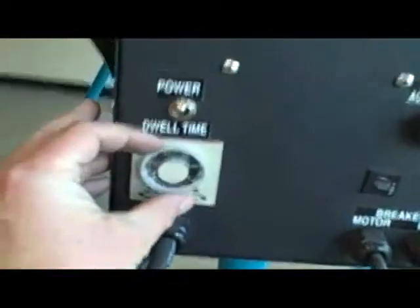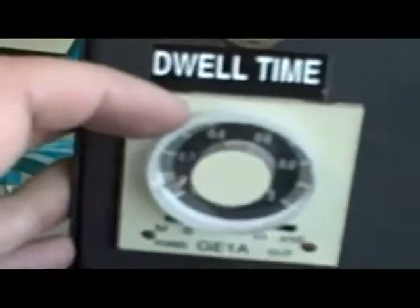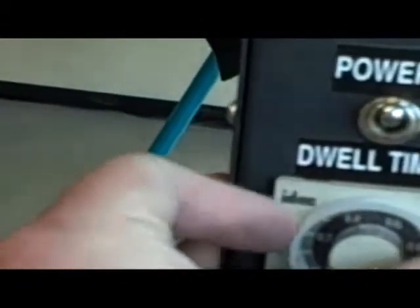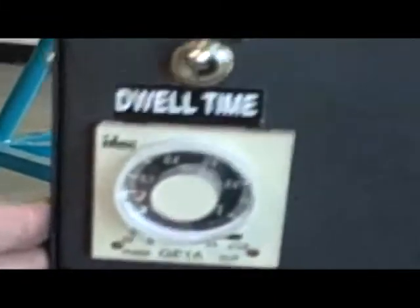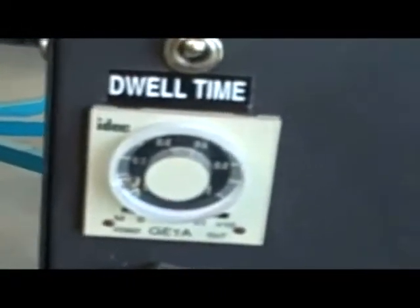We have a couple of things here. First, we have our dwell timer. The dwell timer can be set for any number of seconds you'd like — more or less time depending on how long you'd like to flash. Ideally, as you start a job, the boards tend to heat up and flashing gets faster, so you'll just come over and knock the dwell time down a little bit to pick up production speed.